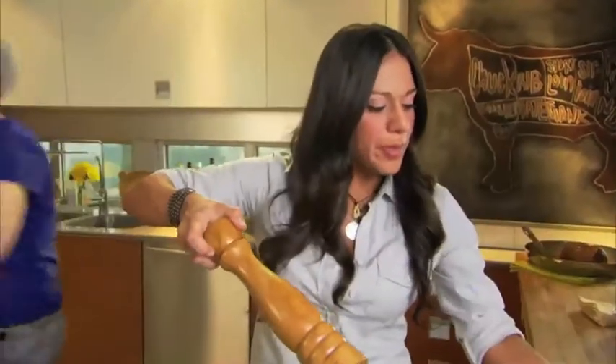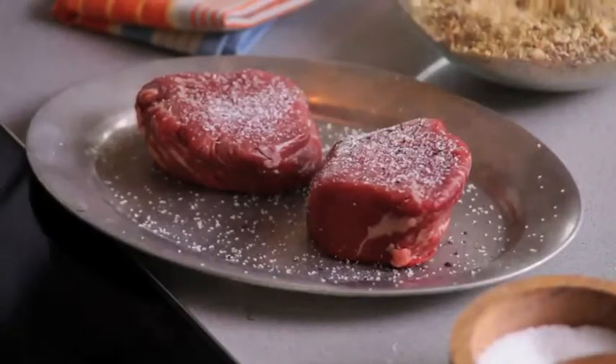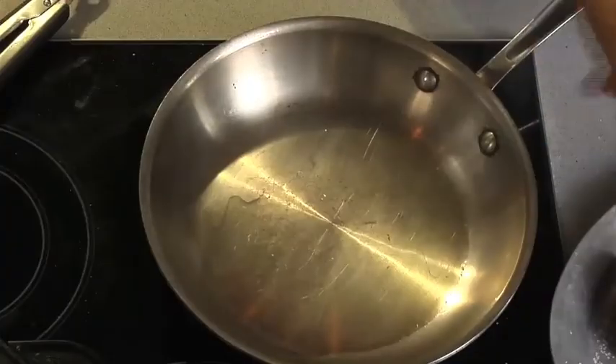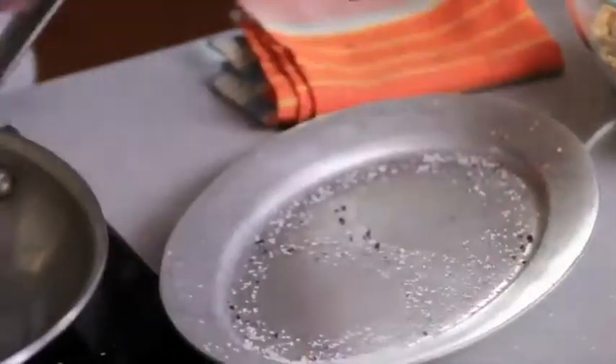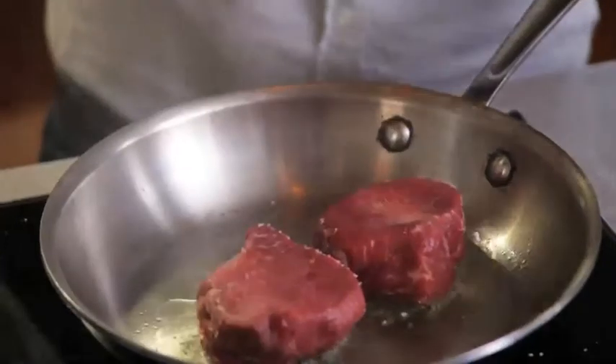She takes care of me with the wine. I love to have a glass of wine while I cook. Put a little bit of pepper. And my pan's smoking, so it's telling me to drop those steaks. And here we go. That's what you want. That's a beautiful sound.